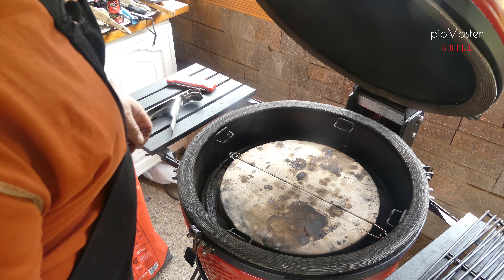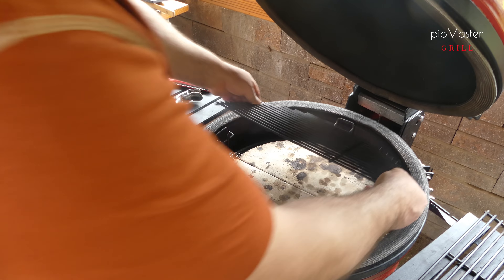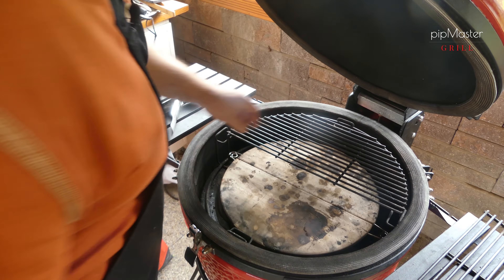Ahoj, zdravím všechny příznivce mého kanálu. Vítejte u dalšího dílu. Dneska si zase uděláme něco malinko složitějšího, ale myslím si, že to zase tak složitý není, že to každý určitě zvládne. Budou to kuřecí závitky ze stehních řízků. Dovnitř si nacpeme trošku nivy, česneku, jarní cibulku a papriku, ať to máme hezky barevný a krásně ochucený. Myslím si, že to fakt zvládnete.